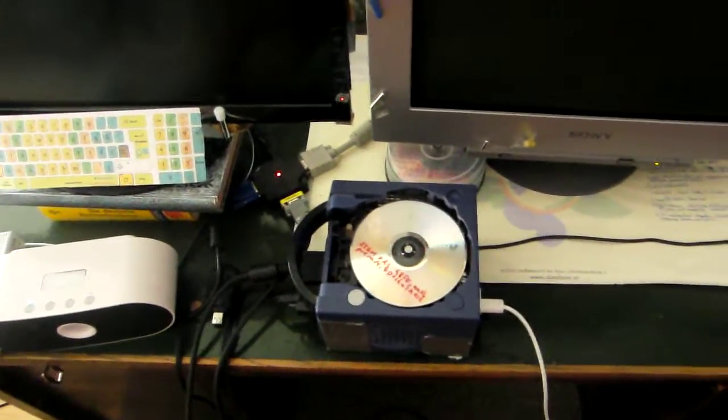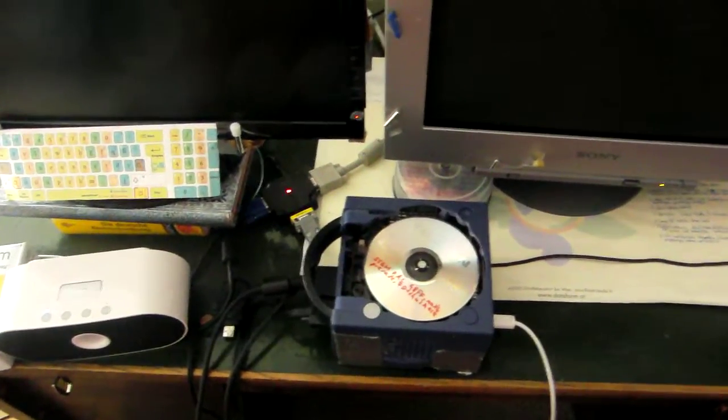Hello, today I will show you how playing Melee in VGA quality looks and works.